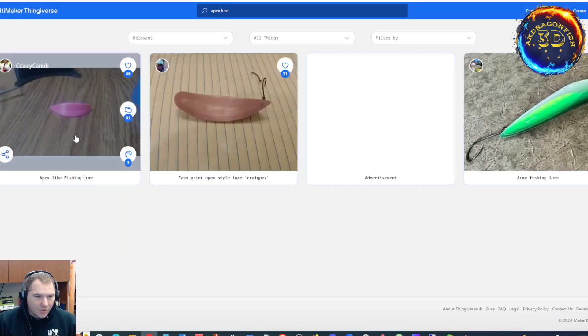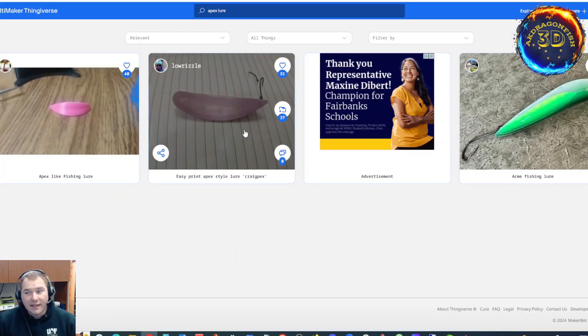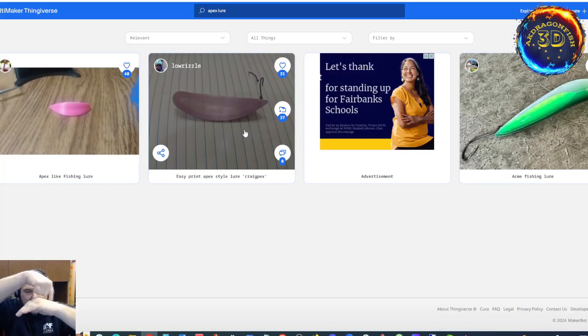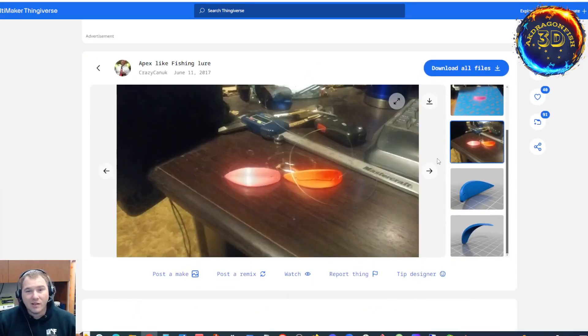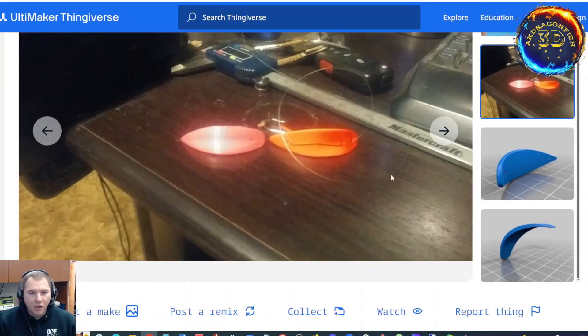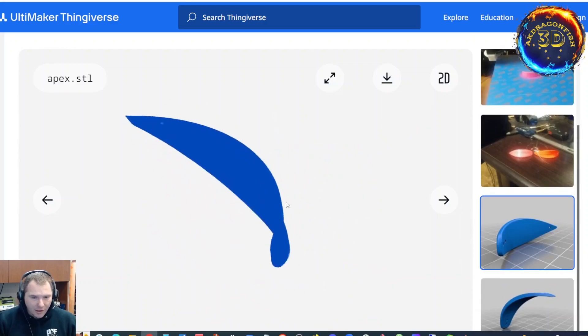These apex lures are so easy to print. If you think about it, it's just a leaf — a leaf that's curved. You run the line this way and then back this way and then out. Now if you are a troller, this right here takes one to two grams, so you're paying four cents plus your rigging, whatever rigging you're going to do. And there you go — so there's another great idea for apex lures.